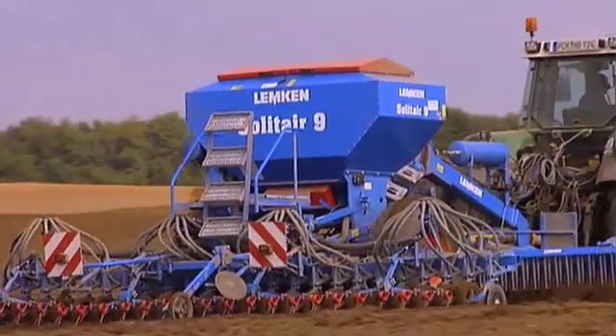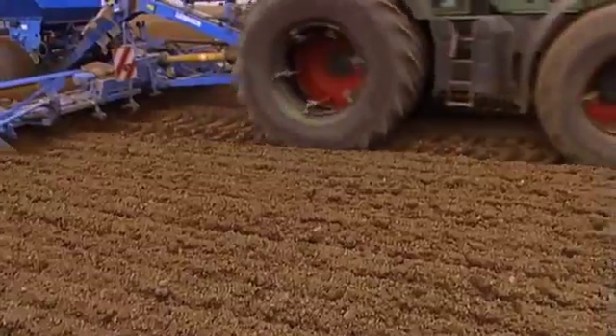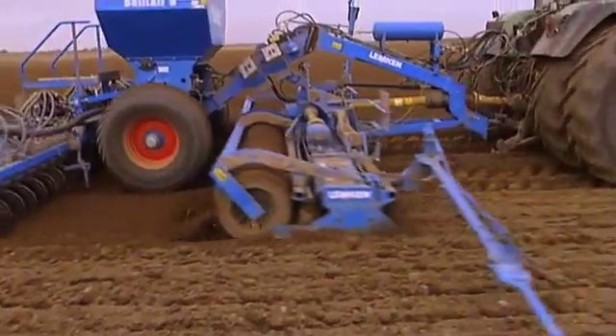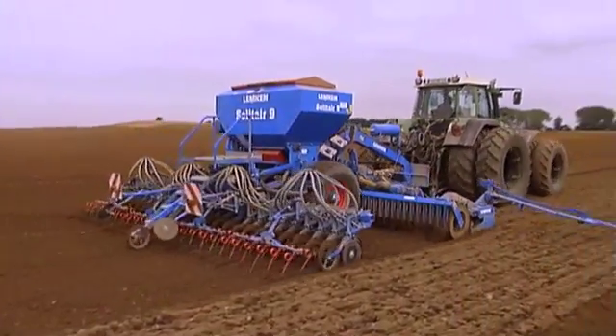Lemken has already fitted the Solitronic onboard computer with various innovative interfaces, including a DGPS-compatible control module. The Solitaire seed drills are therefore equipped for modern crop cultivation.